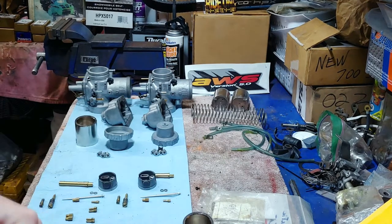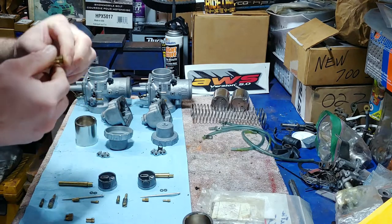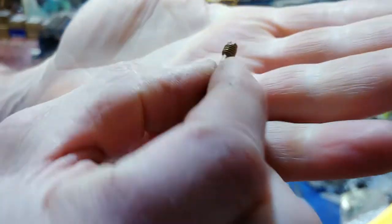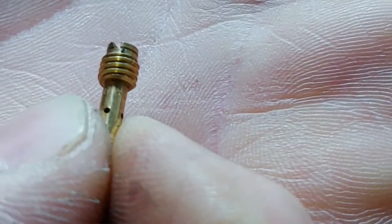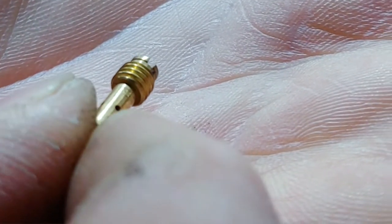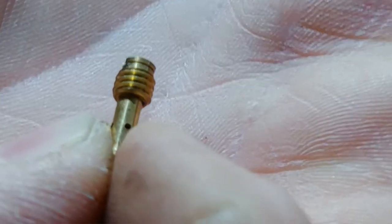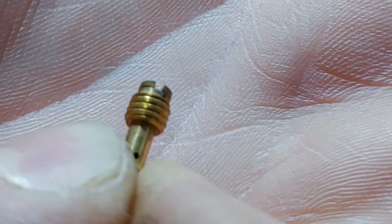That's the process I'm at today. I have the stock pilots here, and for Arctic Cat, the pilot jet numbers are really hard to see — super small numbers. You can barely see it: there's a square with another square inside, and it's a four and a zero. So it's a 40 pilot. I'm going to put the 40 pilots back in there.